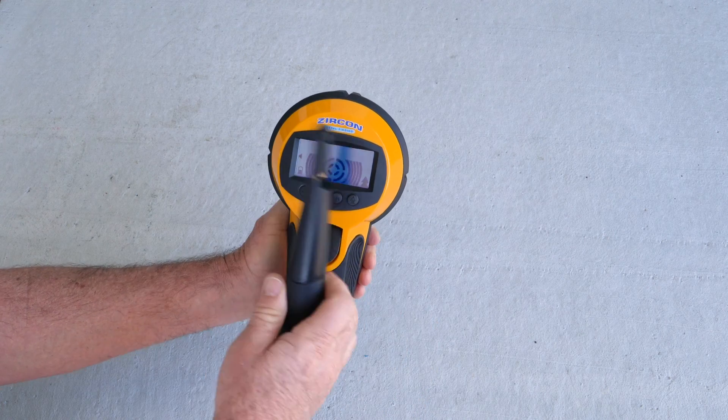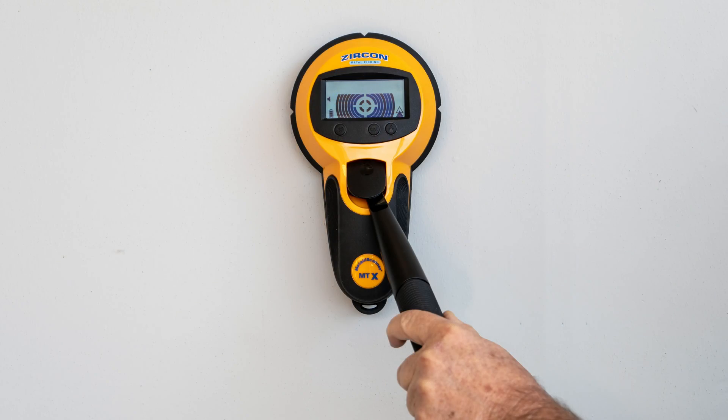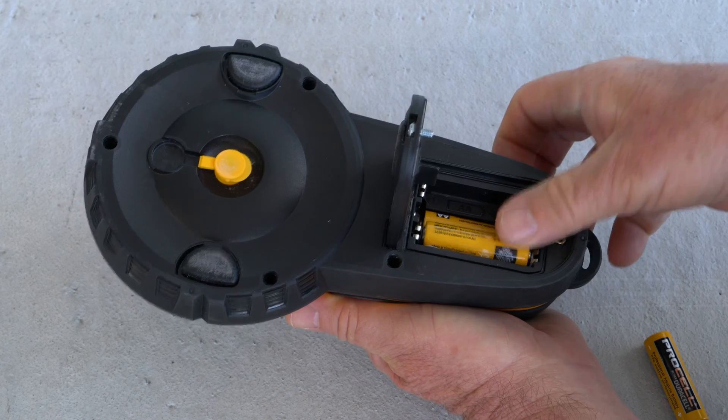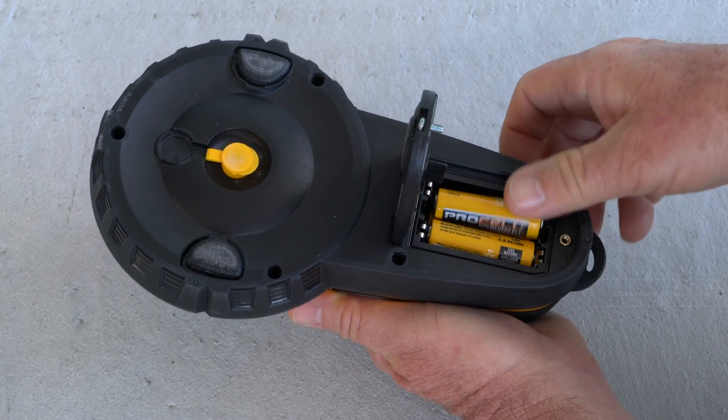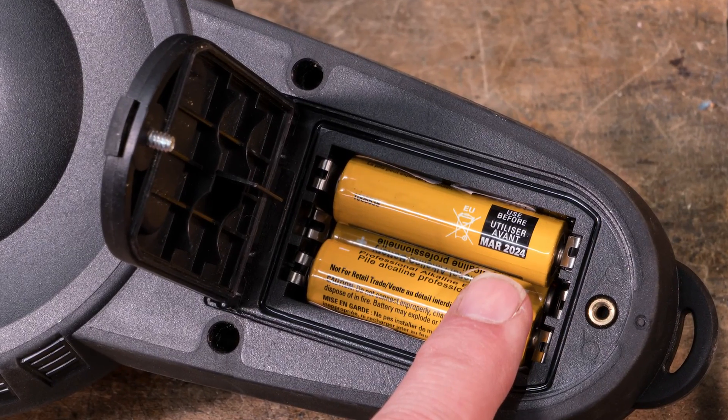A lanyard loop for security is included. A pivot handle is also included enabling less interference, easier range of motion, and extended reach on the wall or floor if desired. The Metalla Scanner MTX is water and dust resistant. It requires 3 brand new fully charged AA alkaline batteries with an extended expiration date at least 3 years out from the current date.